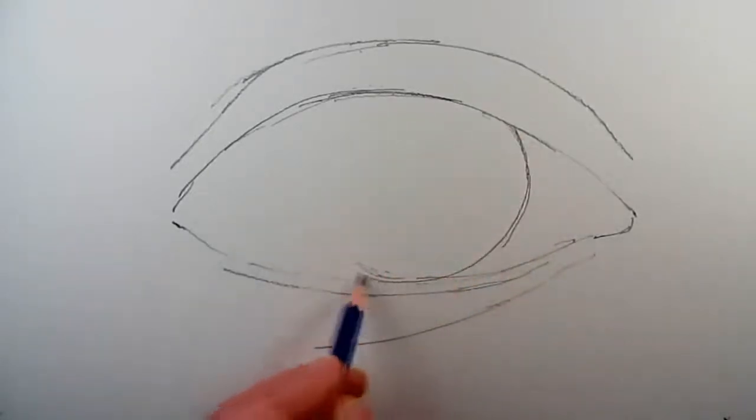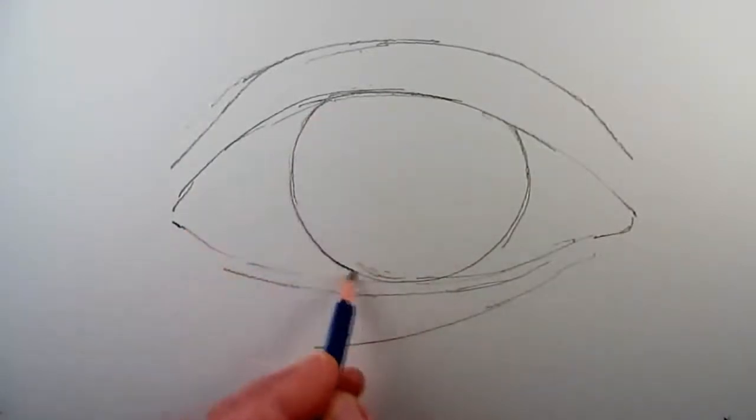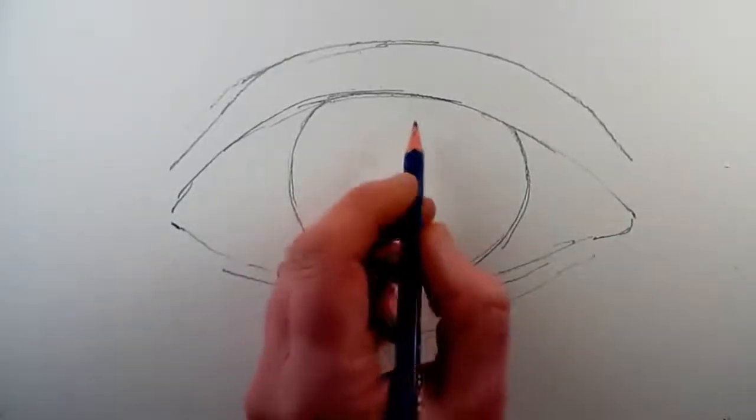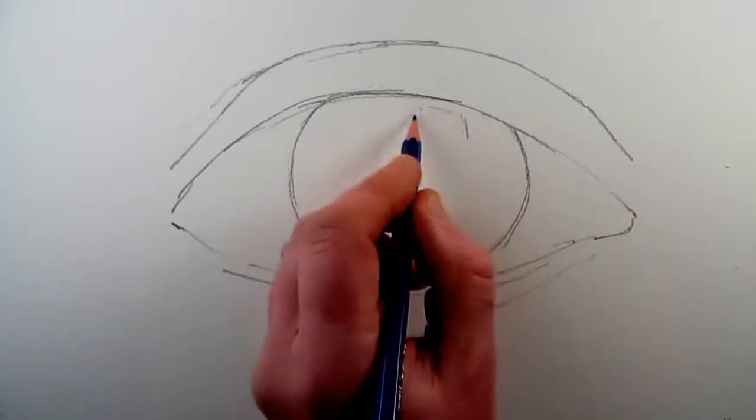Next it is time to draw the iris. It is a good idea if you make the top of the circle look like it's going underneath the top eyelid, and the bottom of the circle of the iris touches or just goes underneath the rim of the lower eyelid.